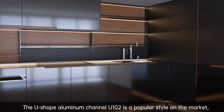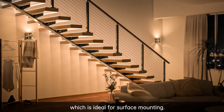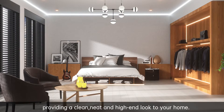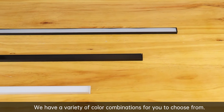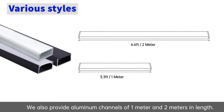The U-shape aluminum channel U102 is a popular style on the market, ideal for surface mounting. It is shallow designed to save space, providing a clean, neat, and high-end look to your home. We have a variety of color combinations for you to choose from. We also provide aluminum channels of one meter and two meters in length.